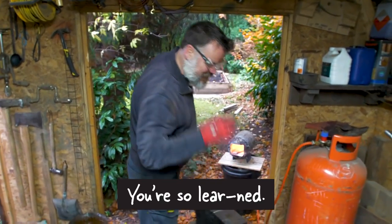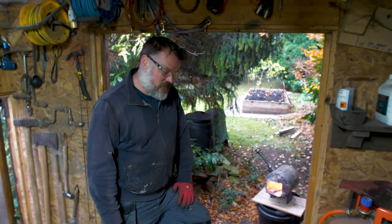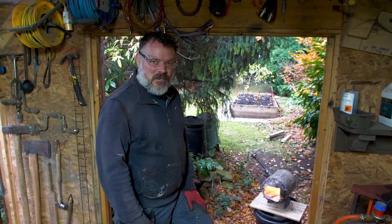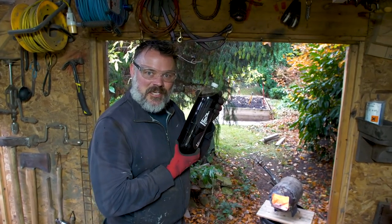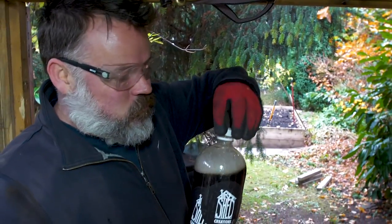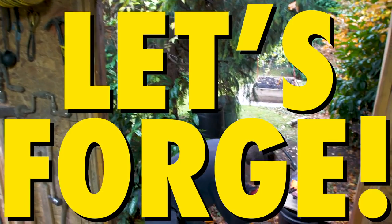You're so learned. I know — I'm bloody wasted here. I'm suffering from blacksmith's lag, you know. I've run out of energy. What I need is some sort of carpentry product. Possibly. Dirty Shed Power Juice — have you had yours today? It's really got that Powerade taste. Let's forge.